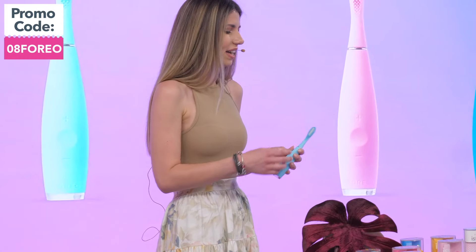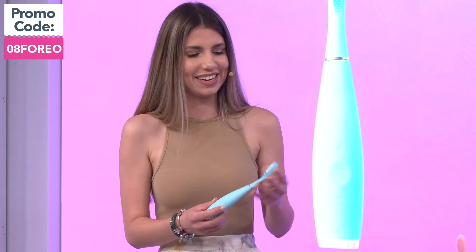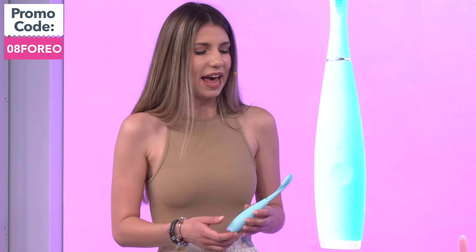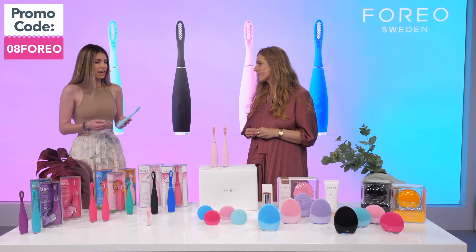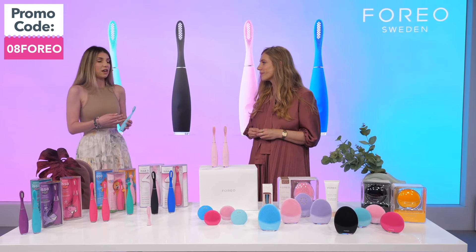He looked into it by checking the nylon bristles on the brush head, and he realized that the bristles remained wet even long after the kids had brushed their teeth. Something just clicked, and he realized that he could replace the nylon bristles on the brush head with silicone ones — medical silicone.